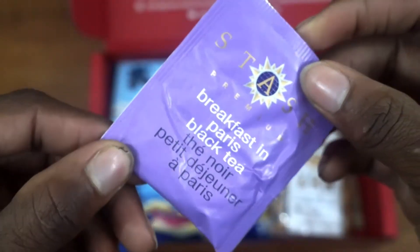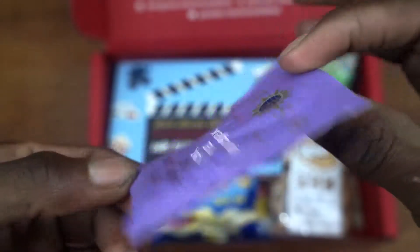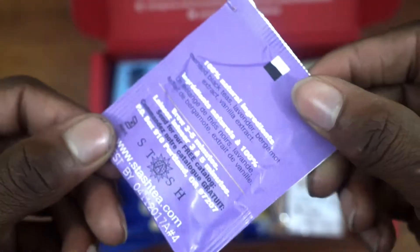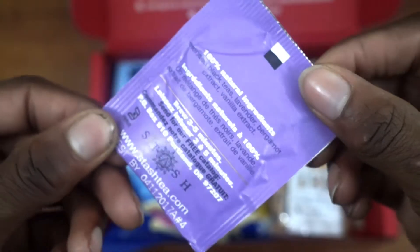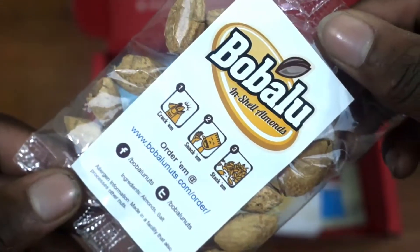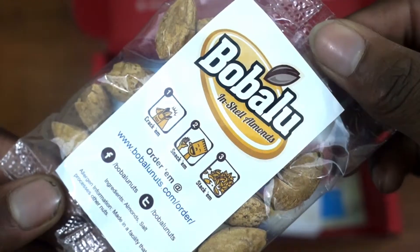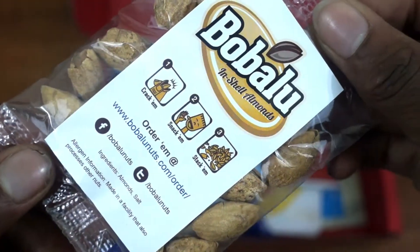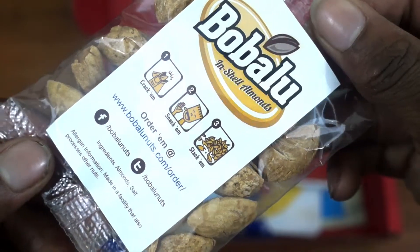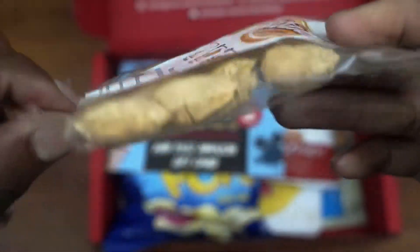You also have this Breakfast in Paris black tea. I'm not a big fan of black tea, but for those who live in the United Kingdom, this right here is perfect for you. You also have the Babeloo Inchel Almonds. I'm not a big fan of almonds but these are pretty unique because the shell is on the outside and it's kind of like a fun game — you can crack them, snack them, and stack them.